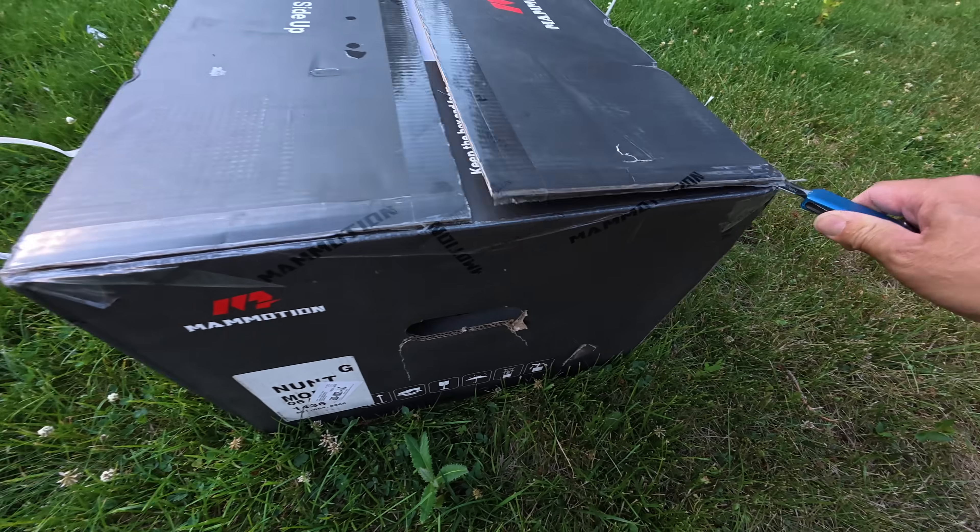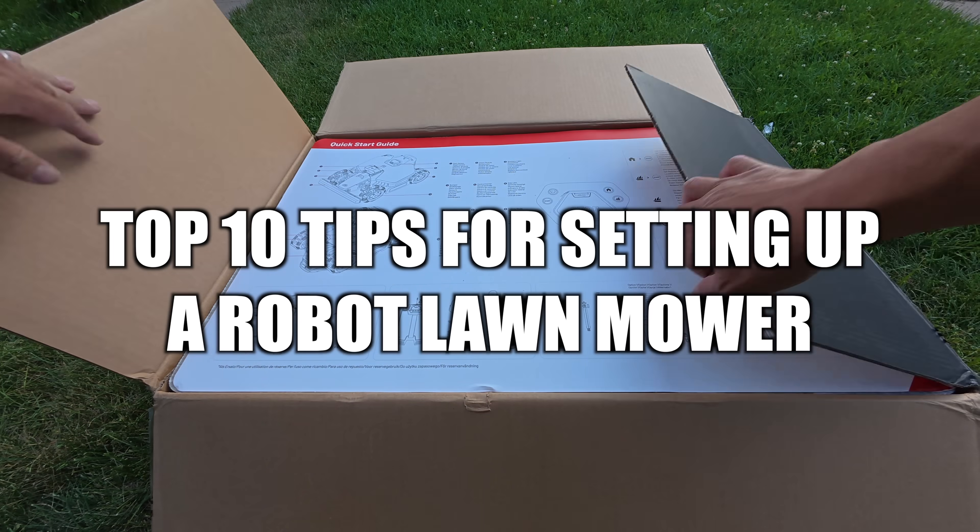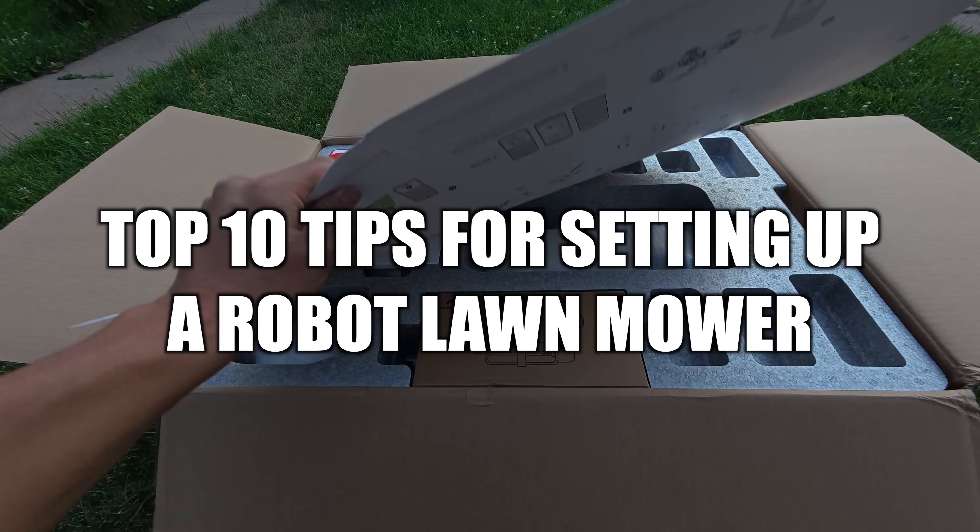This thing is pretty awesome, but more importantly what I'm going to cover today is the top 10 tips of how to set up a robot lawnmower.